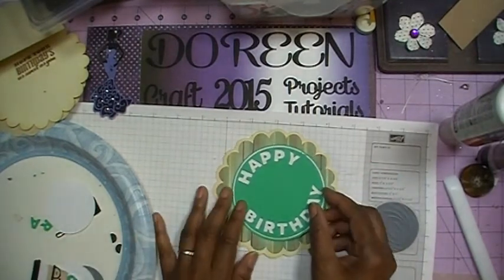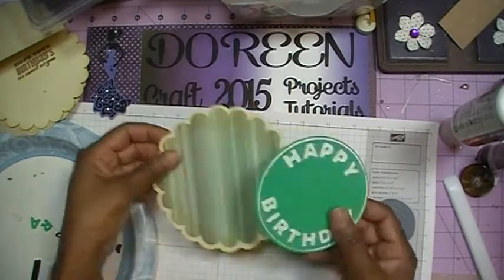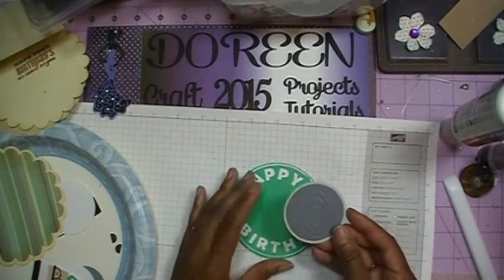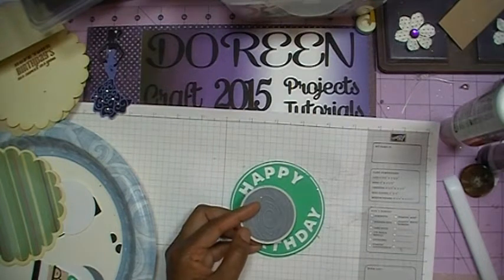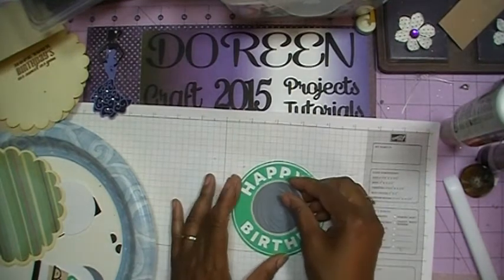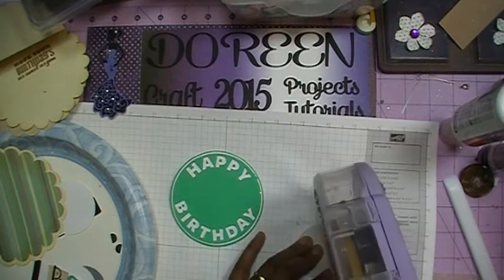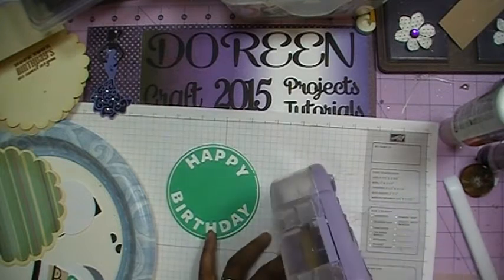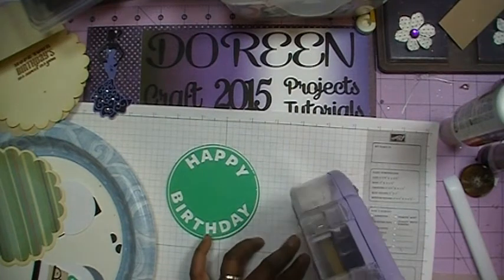That happy birthday piece is going to sit right here, but we're going to finish putting on the rest of our layers. I went ahead and took the next layers and used my embossing folder — it's called Wood Grain — just to give it a little dimension. We're going to put this on using the ATG gun because I'm going to pop up the little coffee cup guy and have that sitting popped up.